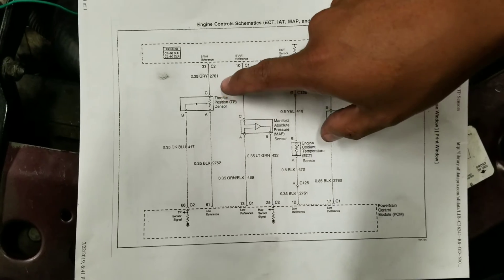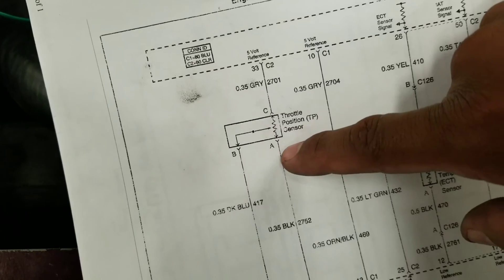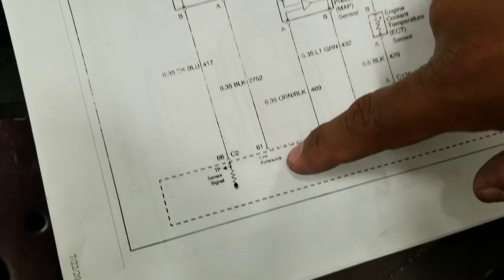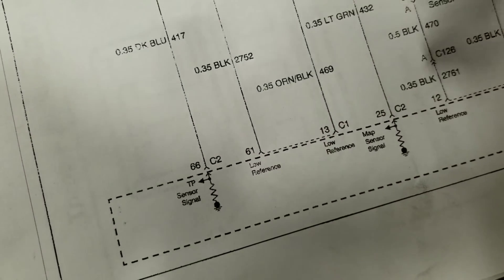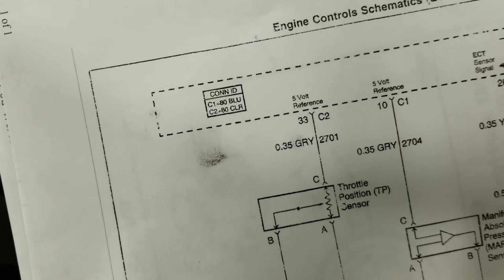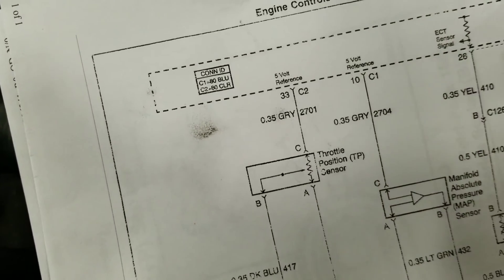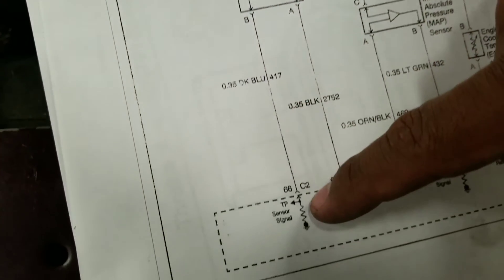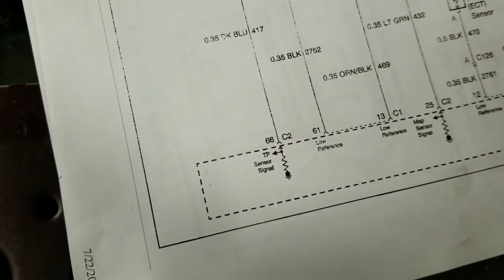According to this wiring diagram, we have a TPS sensor with three connections: terminal A, B, and C. At terminal A, it goes to the PCM — the PCM supplies a low reference, meaning the PCM supplies a ground to terminal A. At terminal C, the PCM supplies a five-volt reference, so you will see five-volt reference at all times regardless of throttle position. Terminal B is the feedback to the PCM that sends the signal.